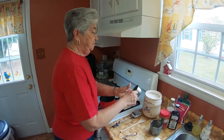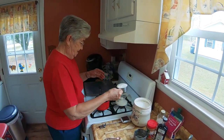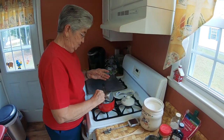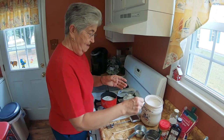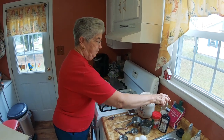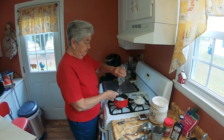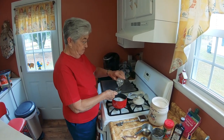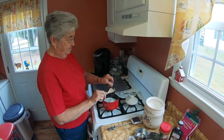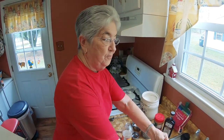I will use two and one-fourth cups of sugar in a small saucepan, one-fourth cup — one-third cup of flat syrup, and one-third cup of water.